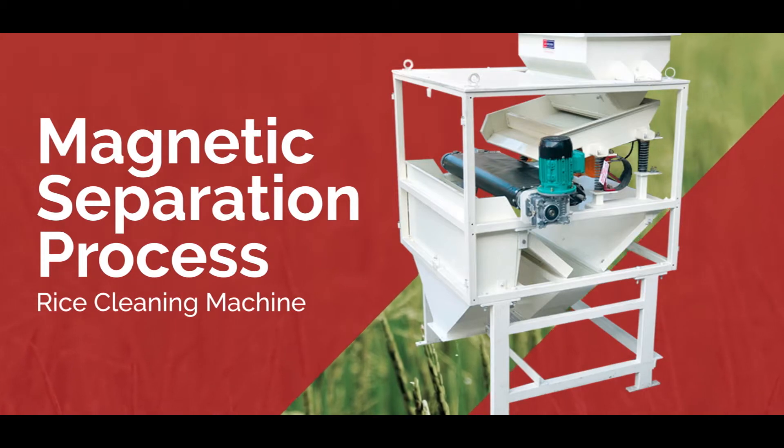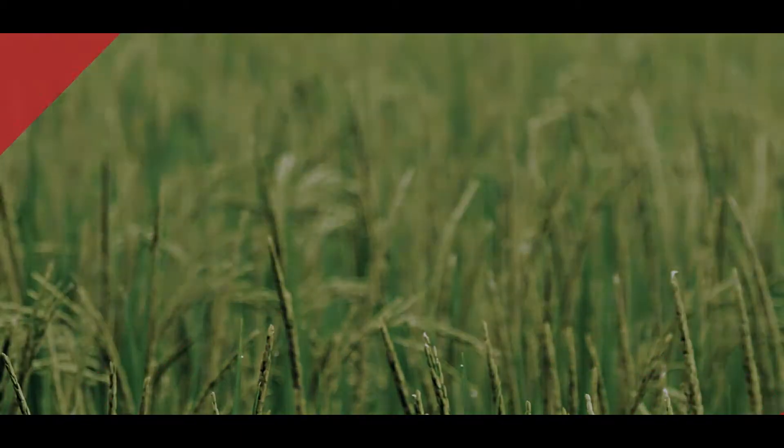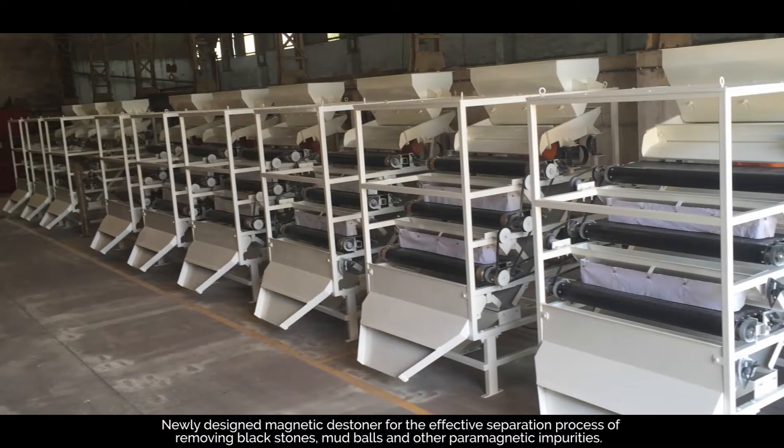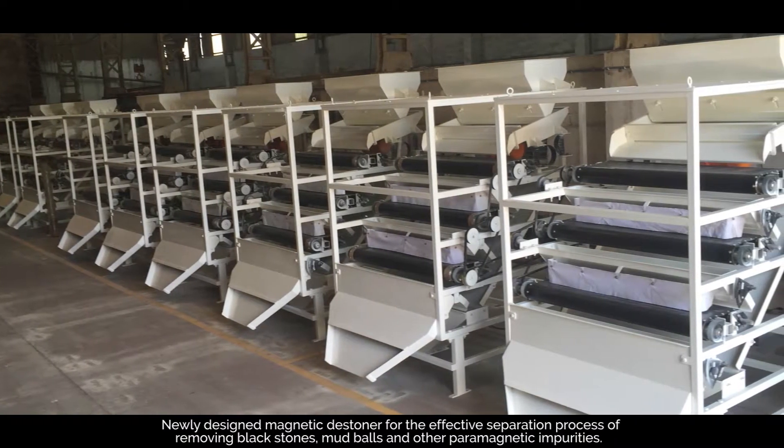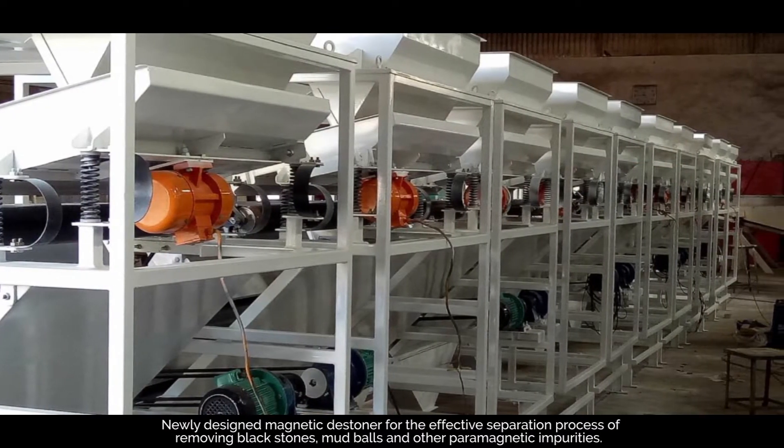Magnetic Separation Process. Rice Cleaning Machine. Newly designed magnetic destiner for the effective separation process of removing black stones, mud balls, and other paramagnetic impurities.